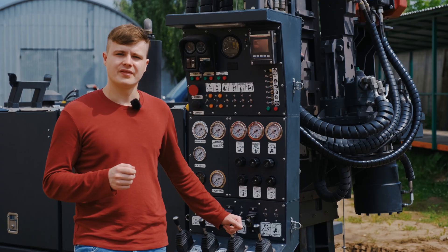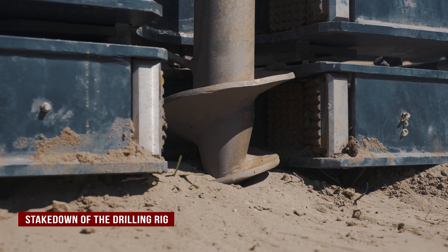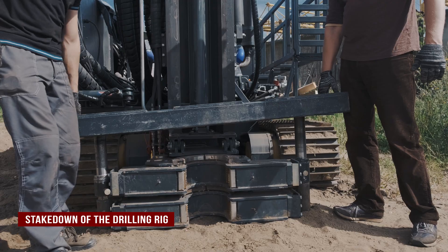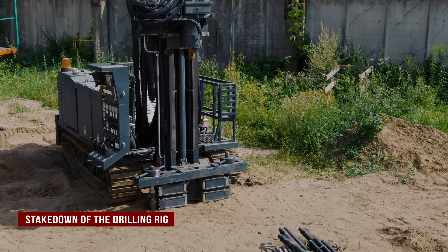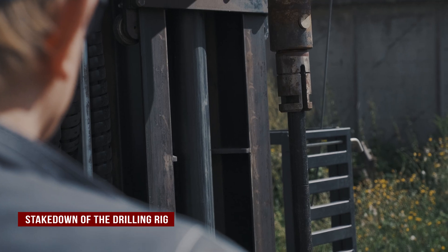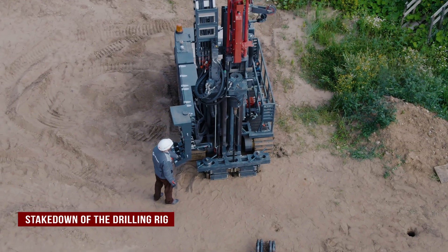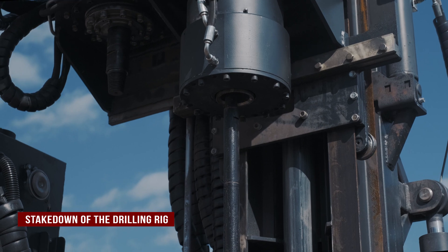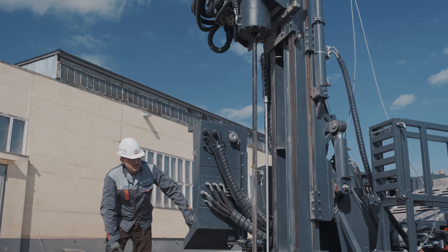SPT tests can be carried out by the drilling rig UGB. To carry out SPT tests, SPT rods are used with a diameter of 36 millimeters and a length of 1 meter. The extraction of the SPT rods is carried out by the hydraulic expansion tool holder.